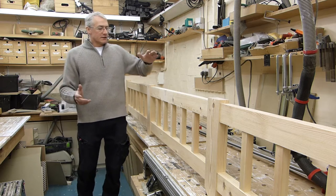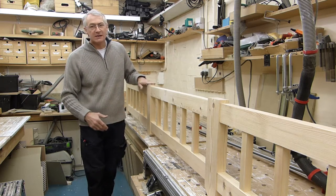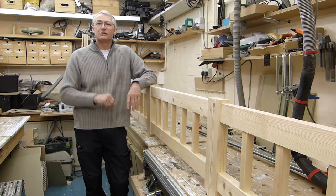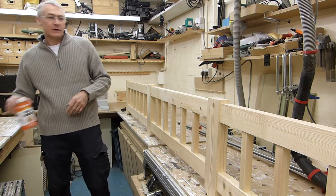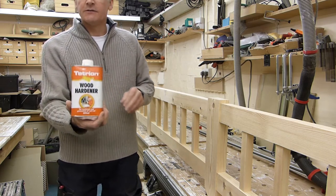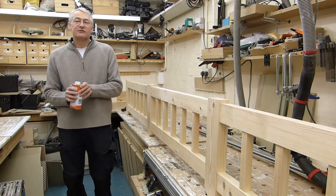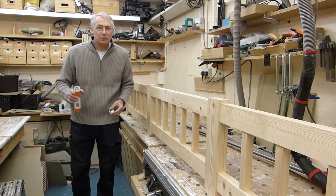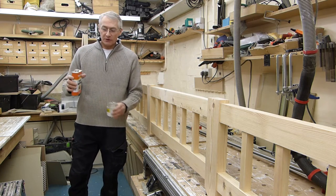One of the things I like to do when you've got anything where there's going to be — not ground contact exactly — but the base of these posts are going to be on a low brick wall, so there's the potential for water to sit there. One of the things I like to do is to put some kind of treatment on the base. It's going to be painted anyway, but I use this stuff — it's a wood hardener, intended for the prevention of wet rot. So if you're repairing an old door or a window frame, you chop out the rotten wood and you put some of this on what's left.